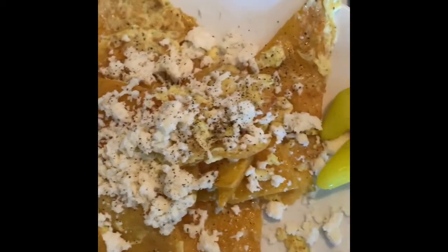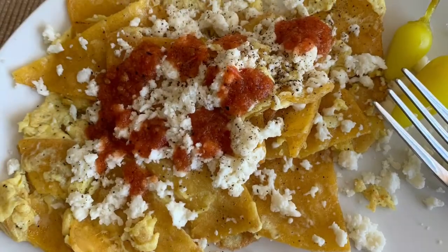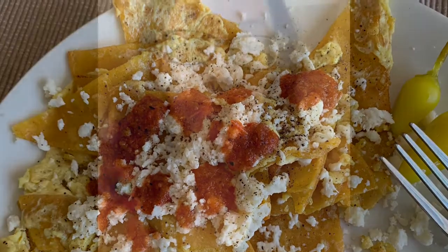And that's pretty much it guys — huevo con tortilla! Mmm, wait, that's too much right?